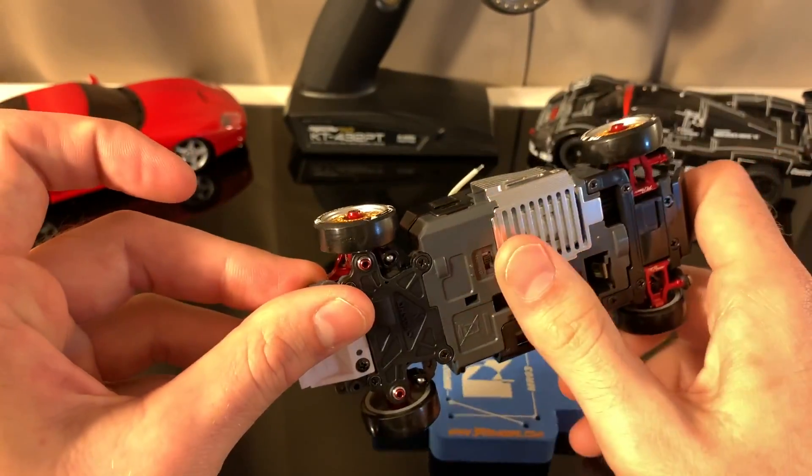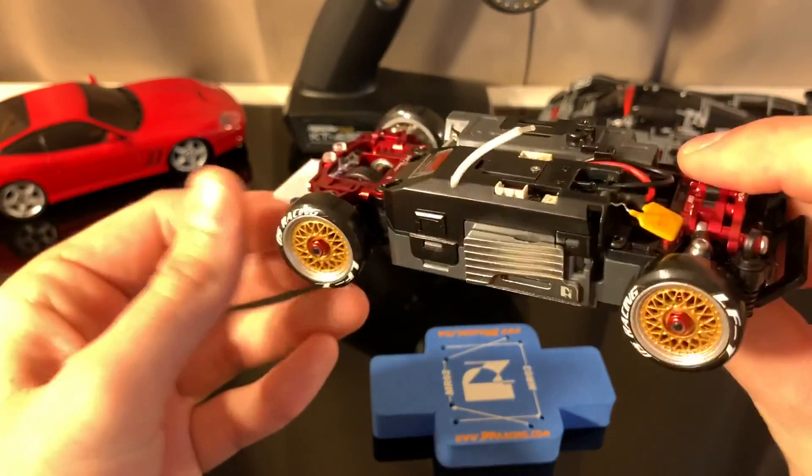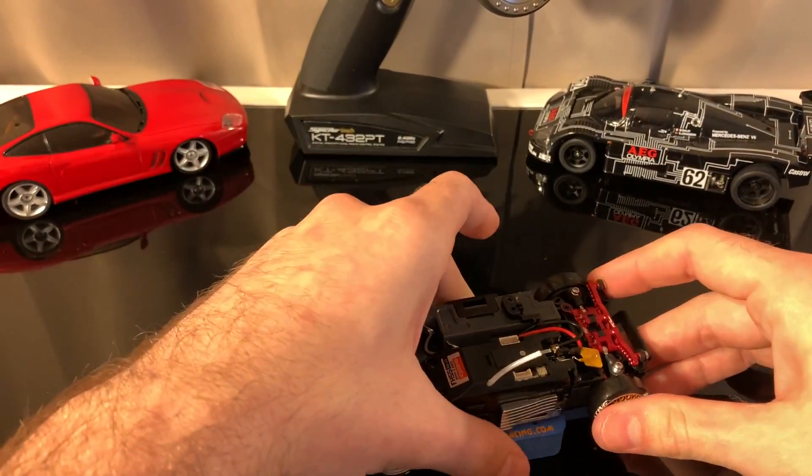This is a PN Racing motor clip — this is not an Empower part, but I highly recommend it. It has this great little feature that will keep you from burning your finger. But let's move into the front of the car.